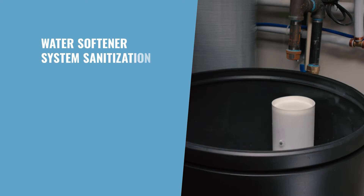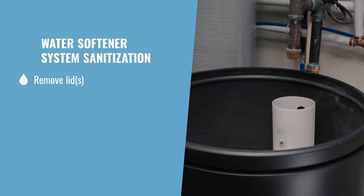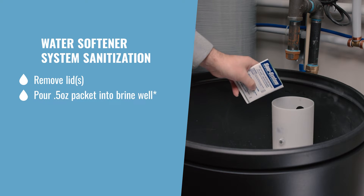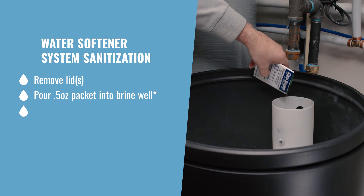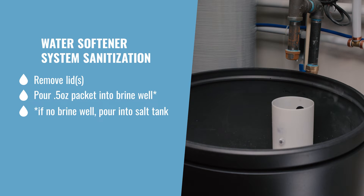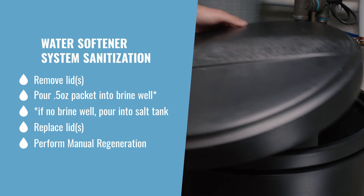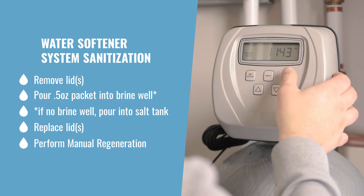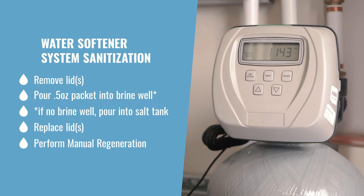To sanitize the water softener, remove the lid and brine well cap. Pour one pre-measured packet into the brine well. If the water softener doesn't have a brine well, pour Sani System directly into the salt tank when the salt is nearly empty. Replace the lids, then perform a manual regeneration cycle of your softener system according to the manufacturer's specifications.